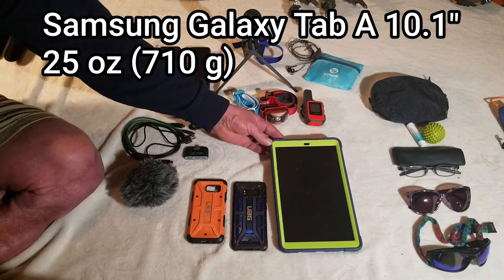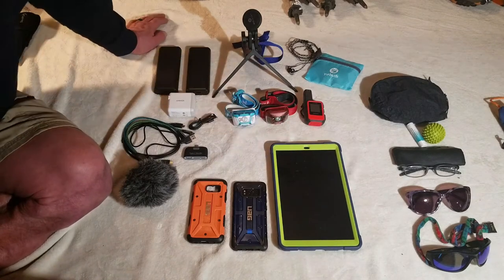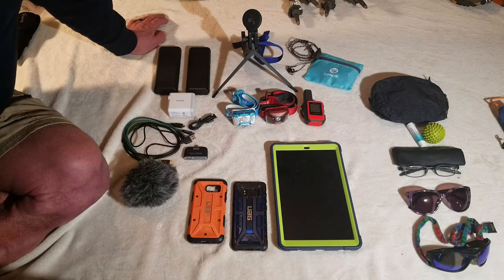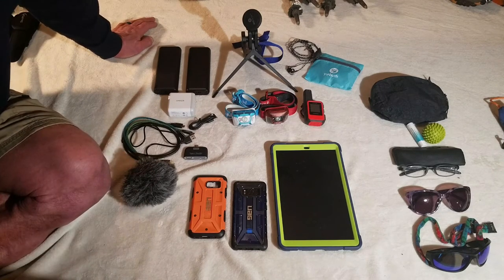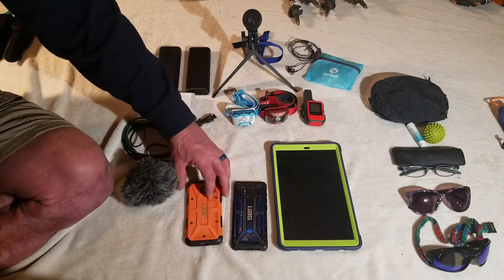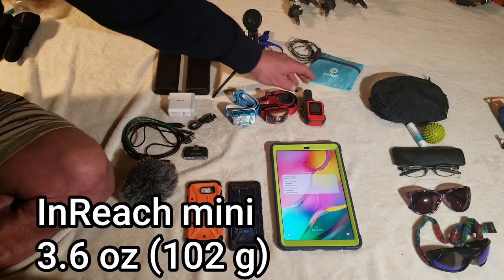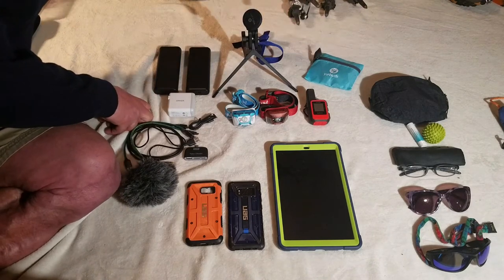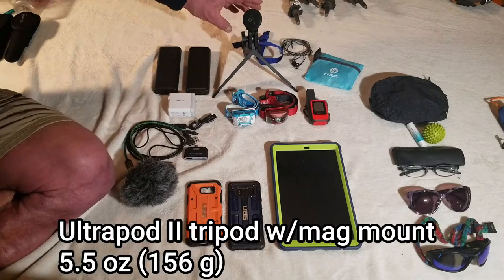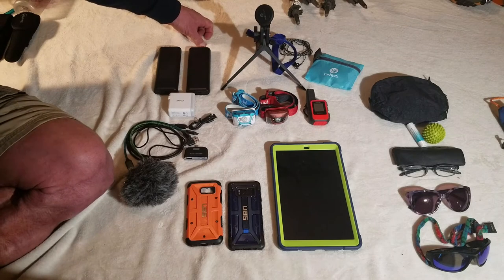This is the Galaxy Tab A 10.1-inch pad. This thing is also pretty heavy, but because I'm going to be editing videos on trail, I experimented with trying to edit on my phone and it just wasn't possible. I've got big hands and my eyesight isn't that great looking at close-up objects, so trying to edit videos on a screen that size — I don't know how people do it. We also have the InReach Mini that we'll be using to track our progress on the trail and stay in contact with family back home. We each have a set of earbuds to listen to music, podcasts, whatever.